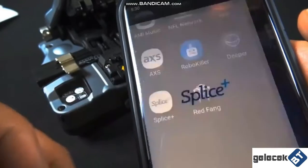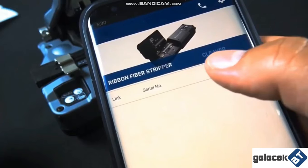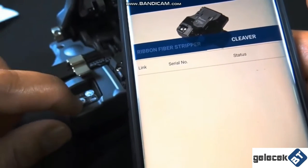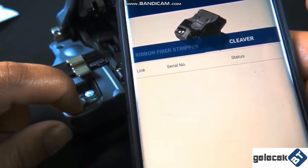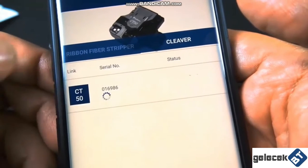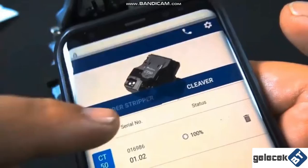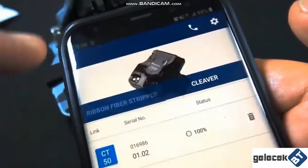You're going to want to download the Splice Plus app and connect your cleaver to your phone. You might think it's not a big deal, but there are actually some cool features when you connect the cleaver to your phone. We just connected the two, and when you start playing with the app, there are a handful of things in here that make it pretty cool.